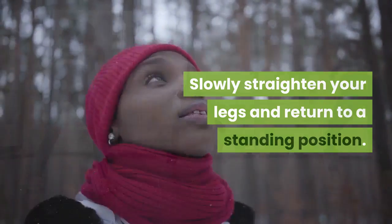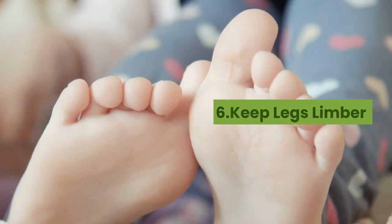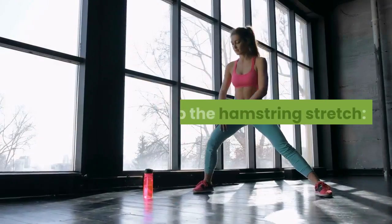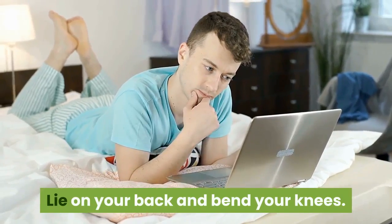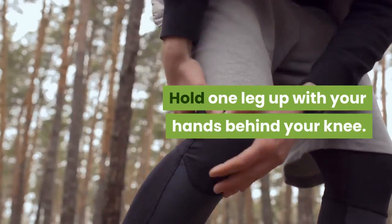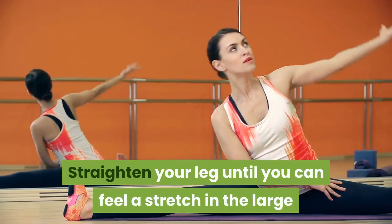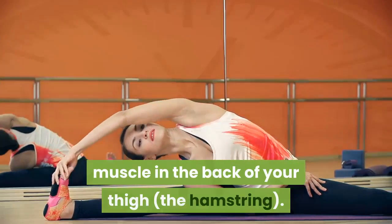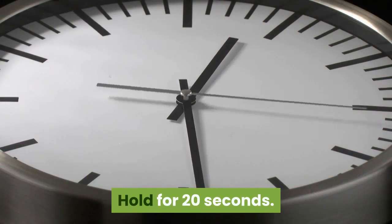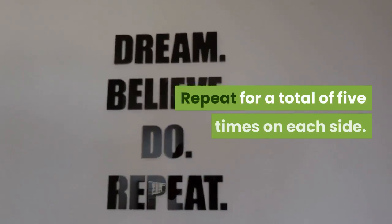Repeat for a total of 10 times. Six: Keep legs limber. To do the hamstring stretch, lie on your back and bend your knees. Hold one leg up with your hands behind your knee. Straighten your leg until you can feel a stretch in the large muscle in the back of your thigh — the hamstring. Hold for 20 seconds, relax, and perform the same stretch on the other leg.